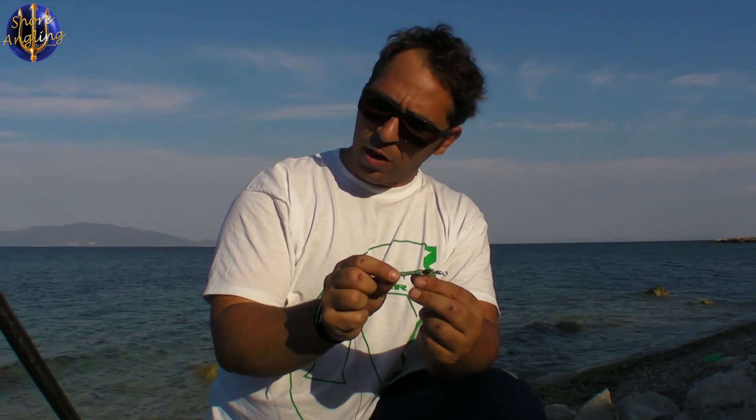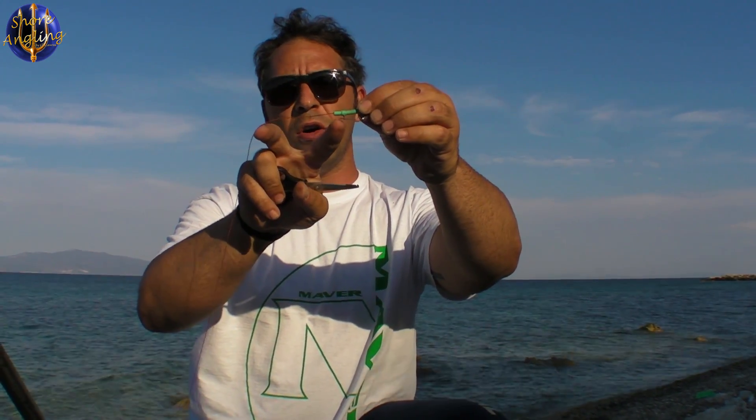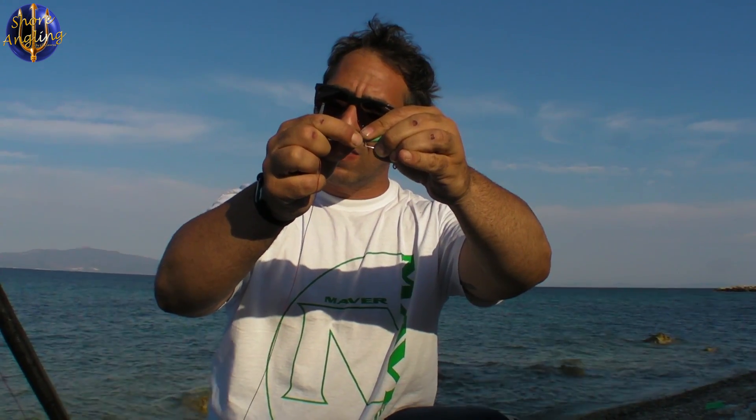Το πρόβλημά μου με αυτόν τον απελευθερωτή είναι ότι απελευθερώνει πολύ εύκολα. Όταν στέλνεις με το βαρκάκι μέσα το δόλωμά σου και υπερβείς λίγο τη δύναμη, μπορεί να απελευθερώσει και να μείνει το βαρύδι επάνω στο βαρκάκι. Η πρότασή μου είναι να ήταν λίγο πιο μακρύ αυτό το σύρμα ώστε να χρειαζόταν μεγαλύτερη δύναμη για να απελευθερώσει.